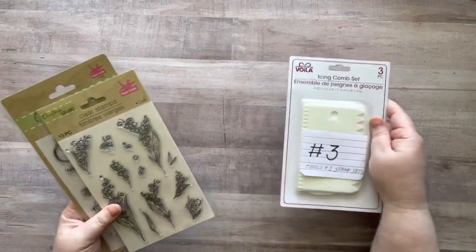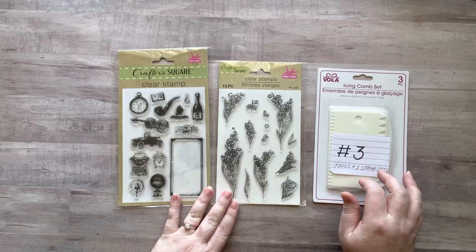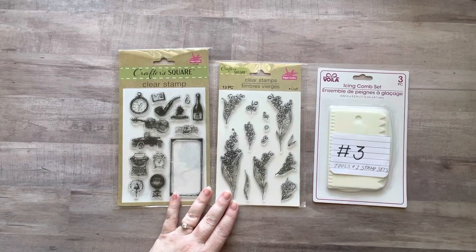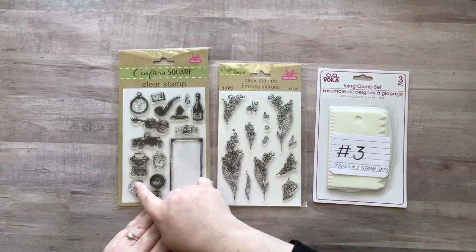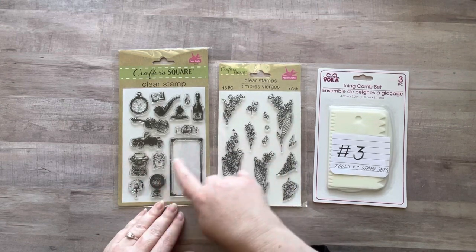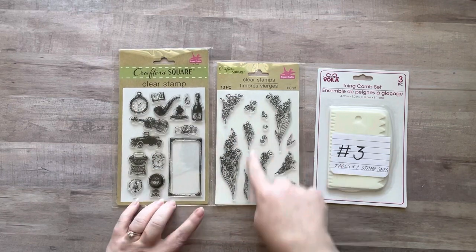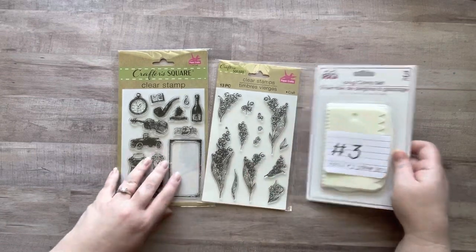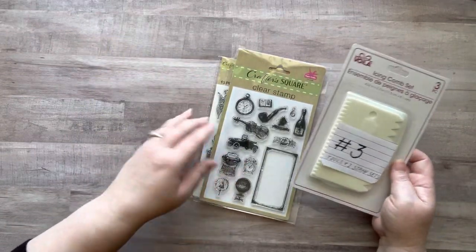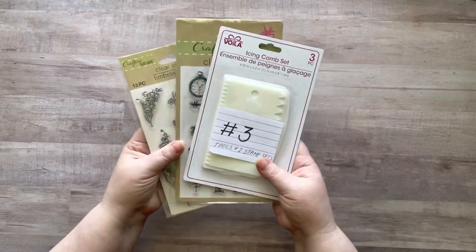Number three is another set of the icing combs plus two new dollar tree stamps I just found this week. One is very vintage-style with typewriters, a label, a pipe, and similar designs. The other has beautiful flowers you can stamp and color. I got one set for you and one for me because I need these in my life.